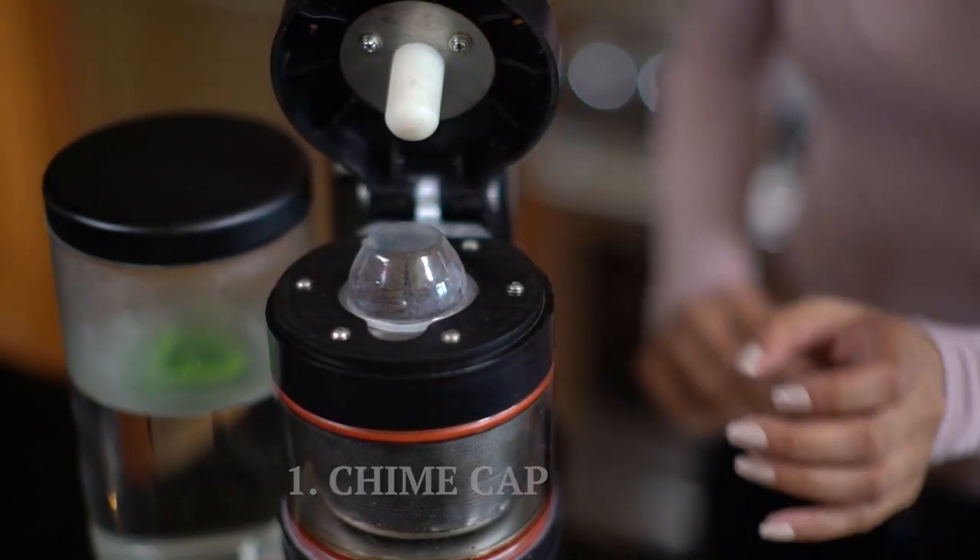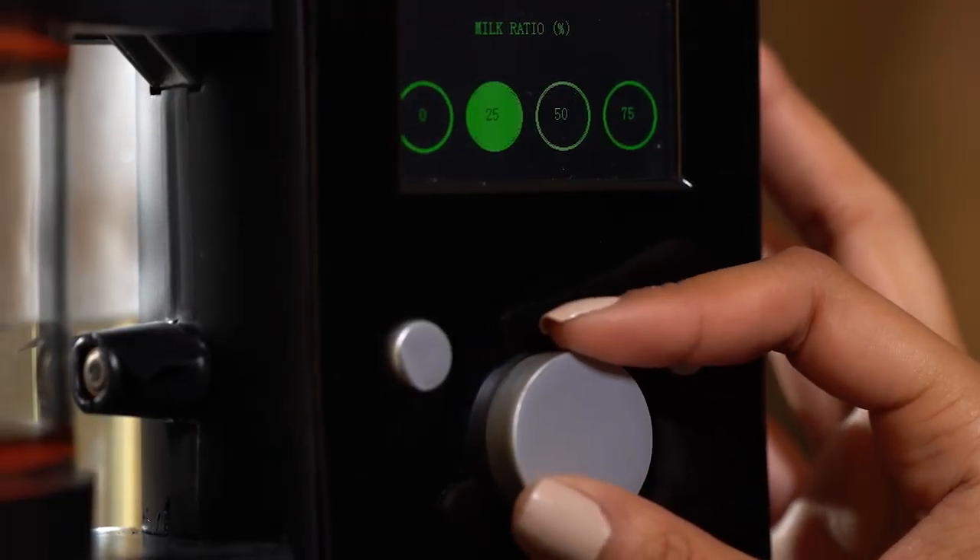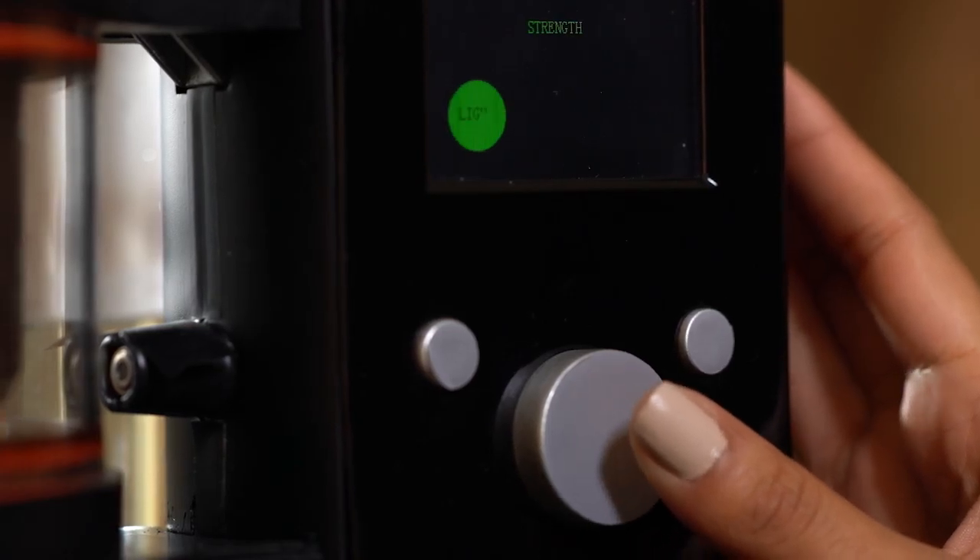Just put in a chai cap filled with a special blend of tea and spices, add whatever milk you like, and press start. Of course, you can adjust the strength of tea, change the ratio of milk to make it just the way you like it. You can also customize your recipe using your phone, making the perfect cup of chai every time right from the app.